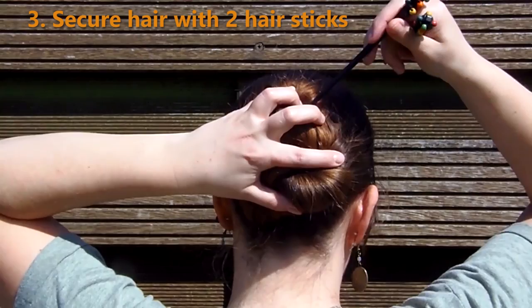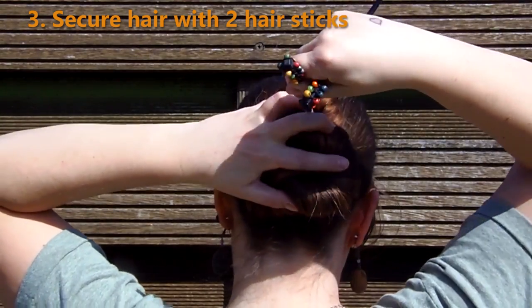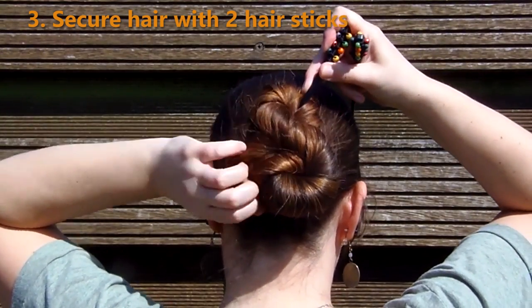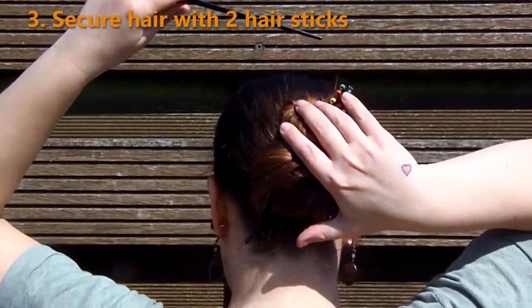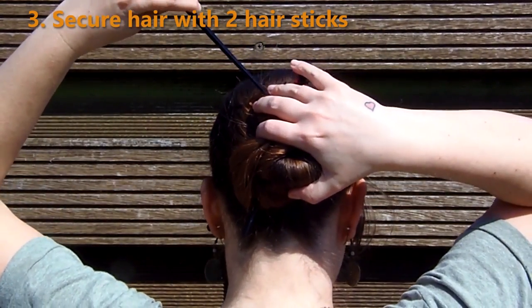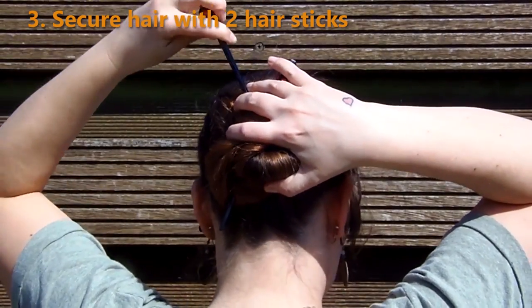Some updos cannot be held up by a single hair stick. In that case, use the same technique as I showed you in the beginning, but do this on two sides of the hair stick. If you also cross them, that'll make it even more secure.